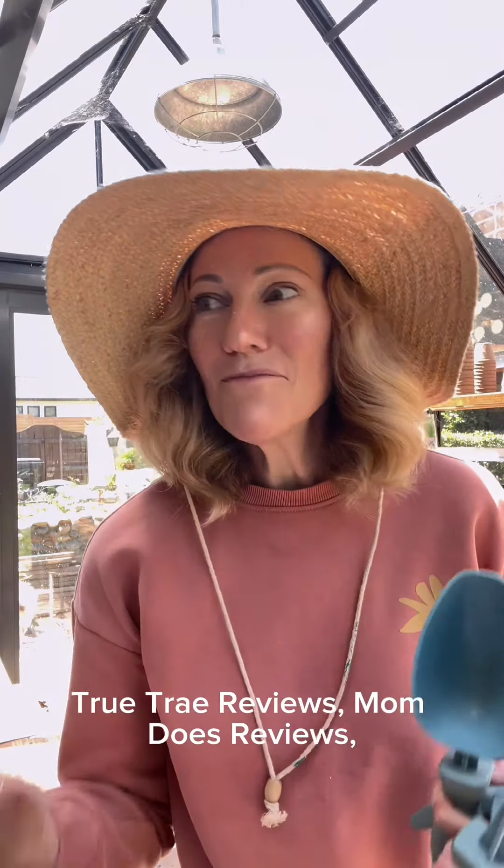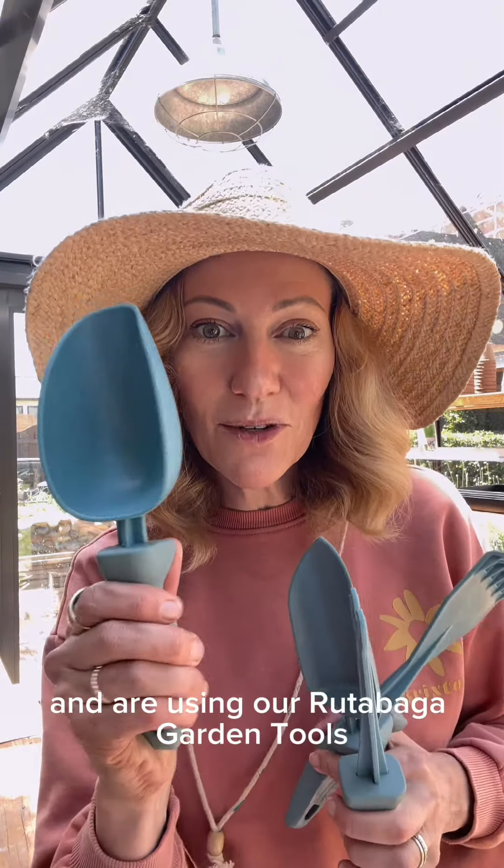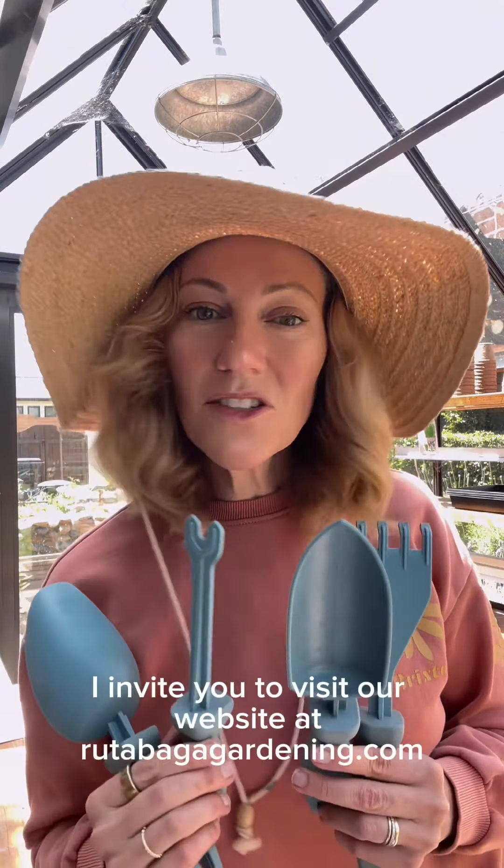Don't just take my word for it. We've gotten fabulous reviews from HGTV Magazine, MSN, Blue Dot Living, True Try Reviews, Mom Does Reviews, and so many moms, families, and kids from all over the country who have gotten their hands on and are using our Rutabaga garden tools. If you're interested in checking them out, I invite you to visit our website at rutabagagardening.com.